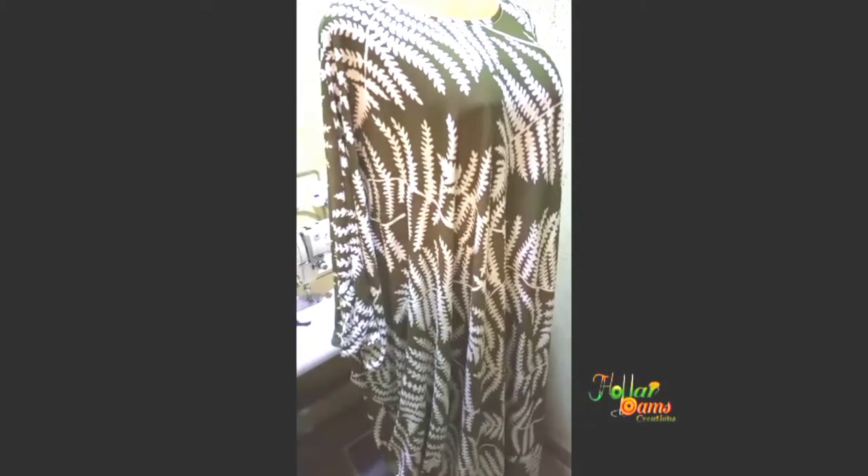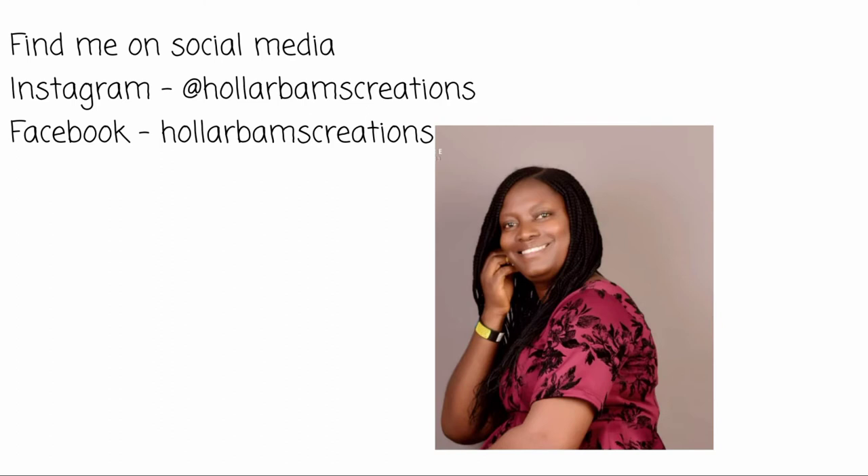Here comes the final look of our gown. Can you see the way it's draping? It's a kimono kaftan gown — the sleeves cut together beautifully. Don't forget to like, share, and subscribe to this channel, and click the notification bell for more updates.